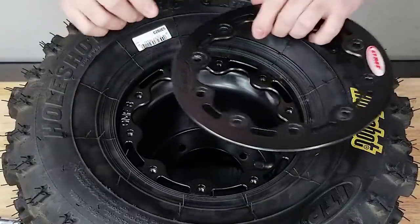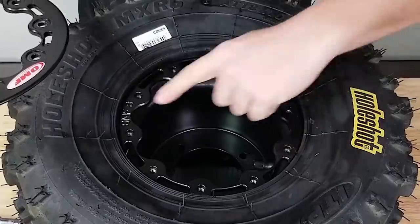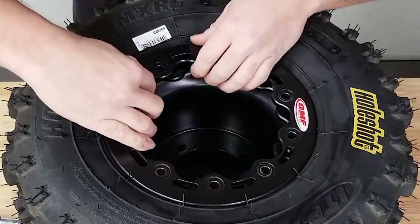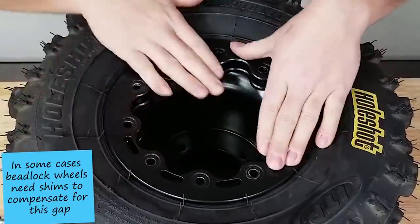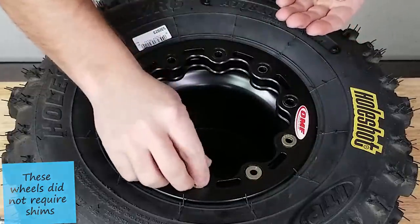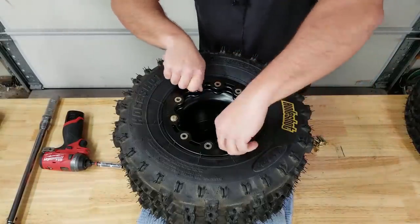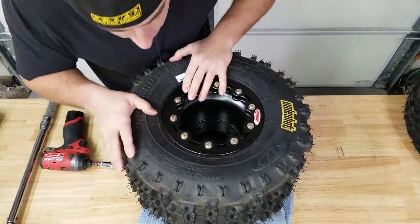I want my logos on the top and bottom, lined up with the logo on the tire. You'll notice there are two spots where there is no drain lock on the ring and on the rim - you want to make sure those are lined up properly. There's quite a gap in between that I'll address in a second. I'm placing my washers down with the rounded side up on all of them to keep them uniform.